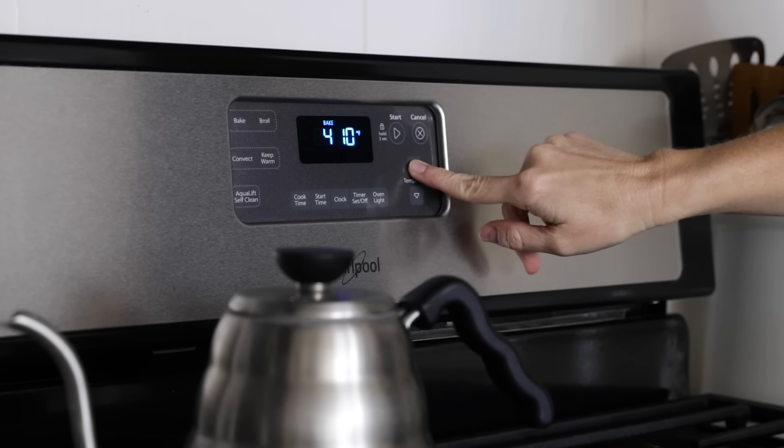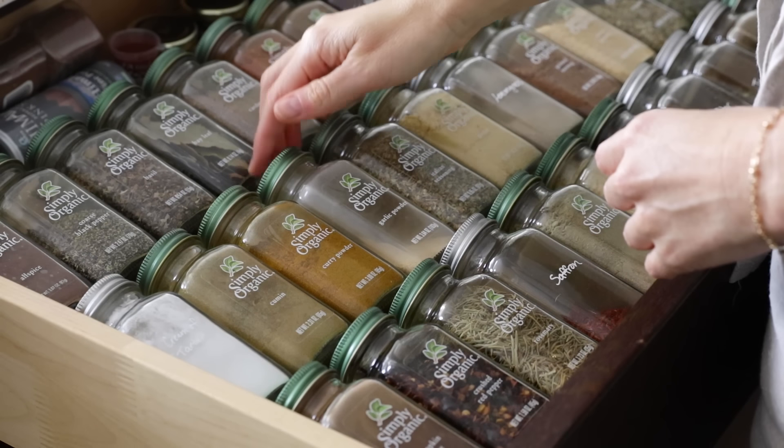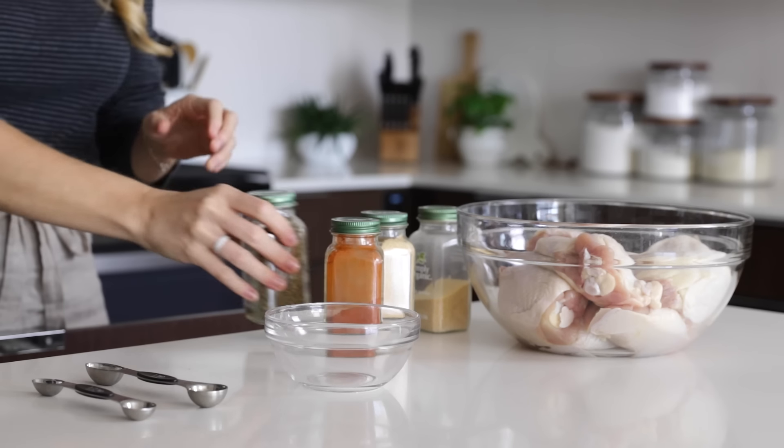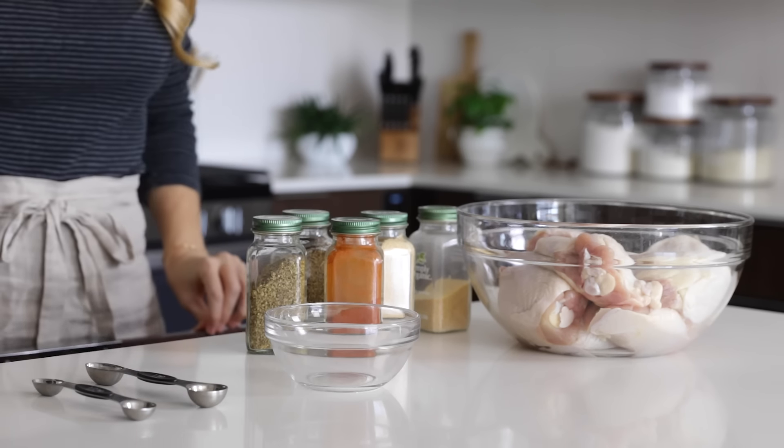Preheat your oven to 425 degrees Fahrenheit and then get all of your spices out. We're using a good amount of spices in this recipe, which makes the chicken enormously flavorful and helps to add that crunch factor to the skin.